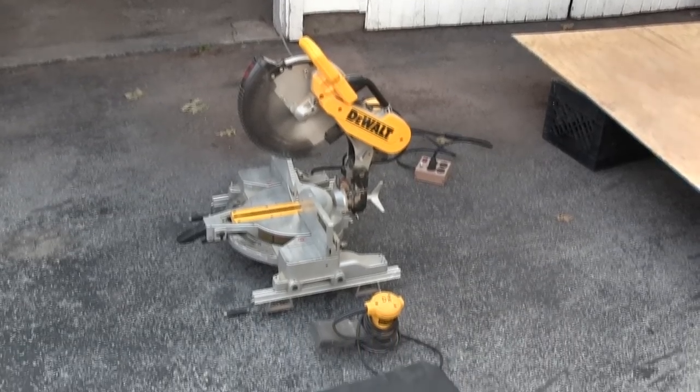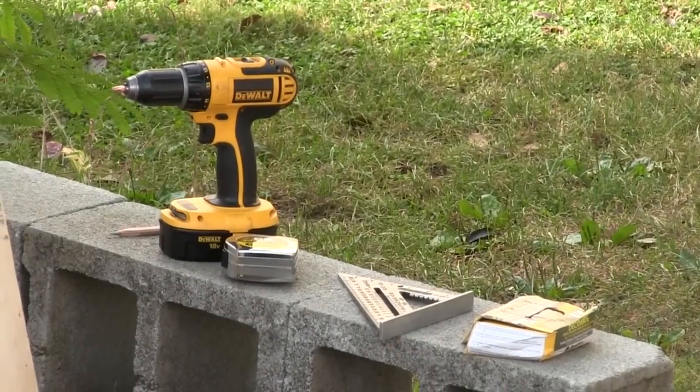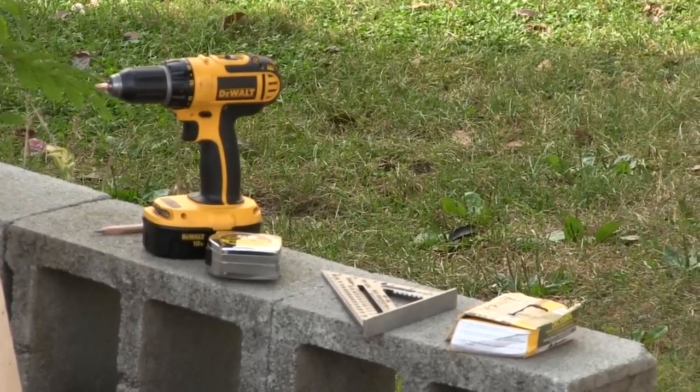For this project I'm going to use a miter saw, a sander, a jigsaw, and a circular saw. I'm also going to use a pencil, a drill, a tape measure, a framing square, and some screws.